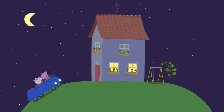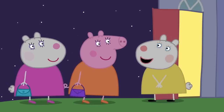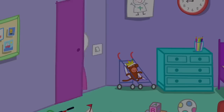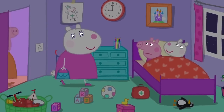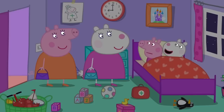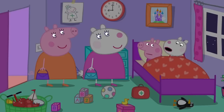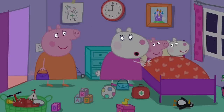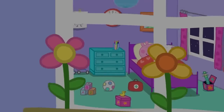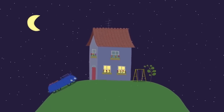Mummy Pig and Mummy Sheep have arrived back home. Hello. Has everything been okay? Yes. Everything's been fine. Hello. Are you two still awake? Yes, Mummy. We've been thinking about the future. It's very tiring being grown up. Yes, it is. We need to get some rest. Yes, you do. Good night, little ones. Good night, grown-ups. Peppa and Susie need a good night's rest to be ready for the future.